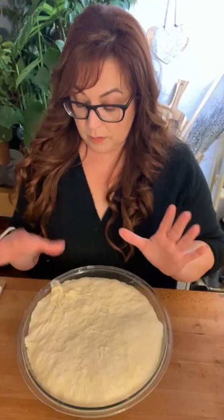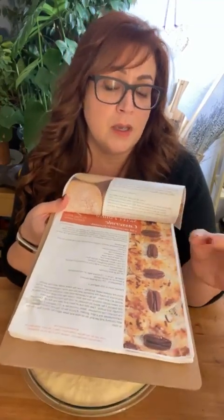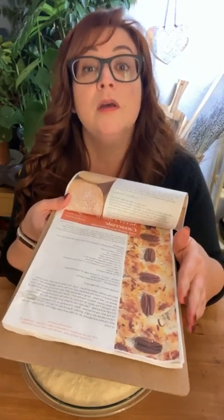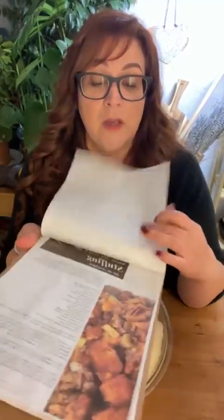Anyway, this is my dinner roll dough. If you belong to my Patreon group you have all my Thanksgiving recipes, including this dinner roll recipe. I was looking for my orange pastry scraper. Today I made my sweet potato casserole — except for the marshmallows, coconut, and pecans on top — and I also made mashed potatoes.